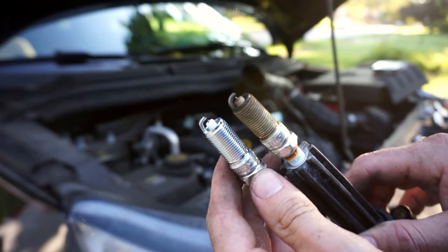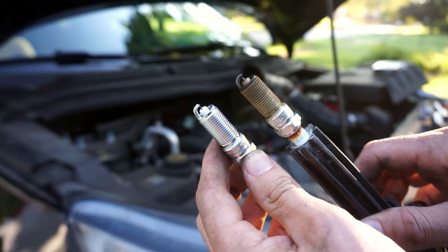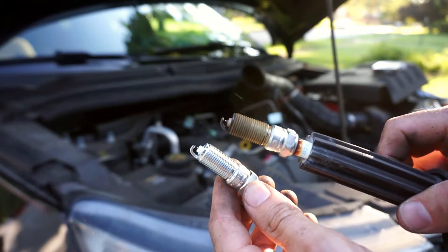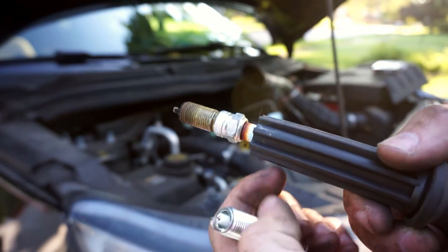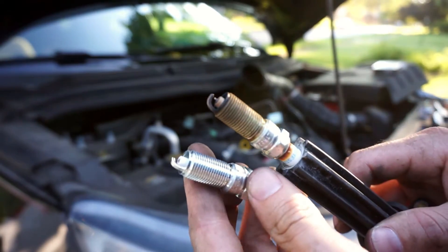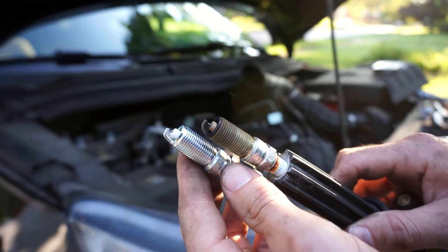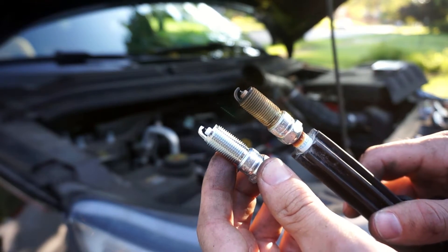Here are the new ruthenium plugs. I only pulled one old plug out for comparison — the color on it actually looks really good, though it is a little rusty. The gap is still 0.032, so it held up well. I'm going to put some anti-seize on the new ones before installing them.